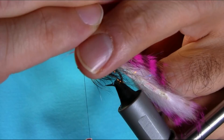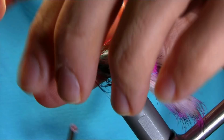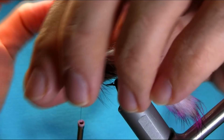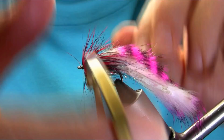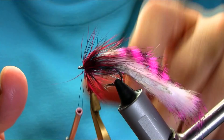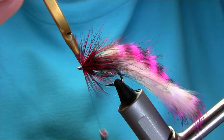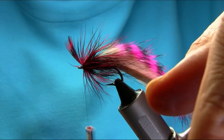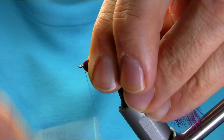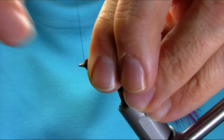Again touching turns — just a few turns. When you're happy — now that's enough actually, don't want to go too close to the eye. Then cut this backward and form the head. Take your time with this and whip finish.